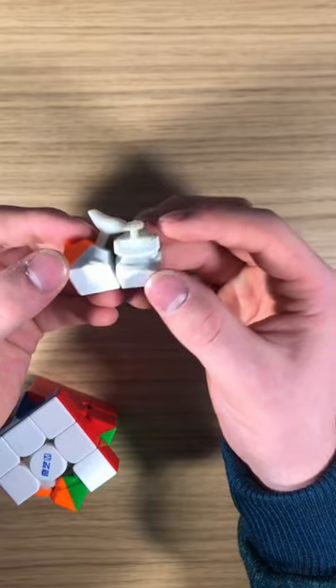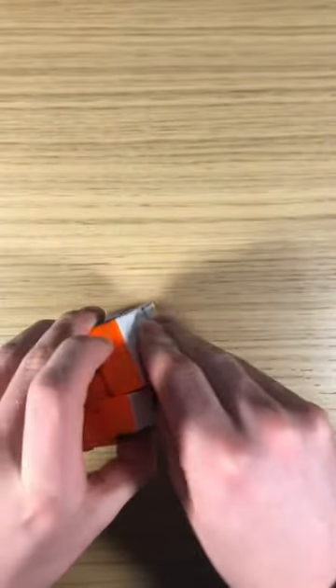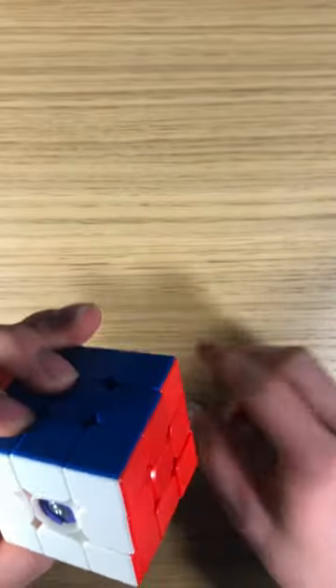The standard corner edge magnets are not adjustable, but they are a medium to strong strength that will leave the majority of cubers quite satisfied. The M-Pro features adjustable elasticity with 11 different settings, as well as a traditional screw for adjusting the axis distance.